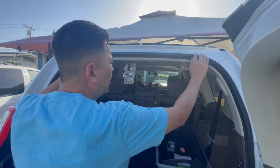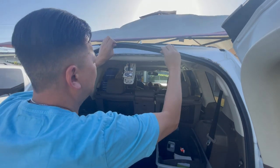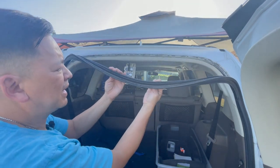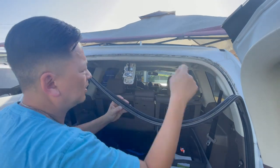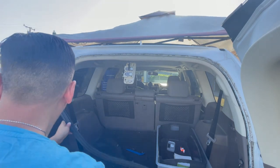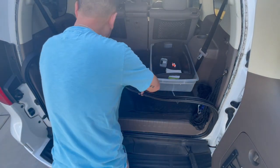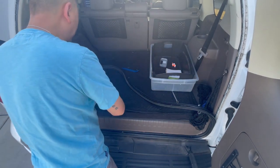Grab hold of your weather seal right here and pull on it. Be careful not to set it back down because there's a lot of black tar on the back of this weather seal — you don't want to get this on your skin, on the felt, or on the carpet. Pull it all the way down. No need to take the entire weather seal out — just pull enough so it lays on your cargo area.